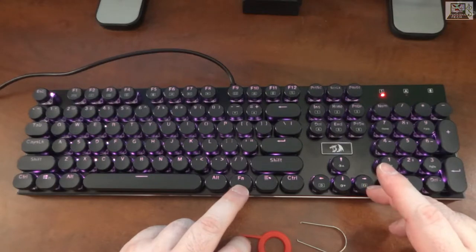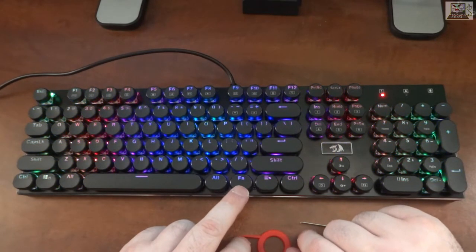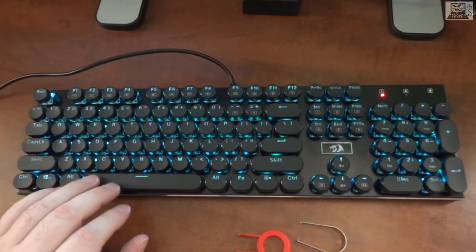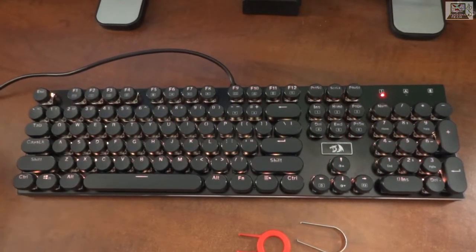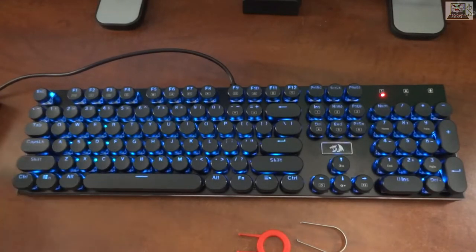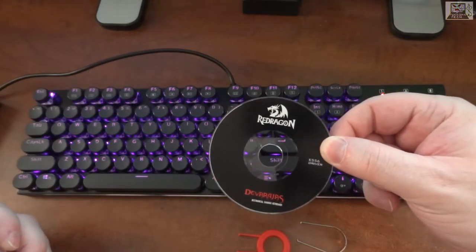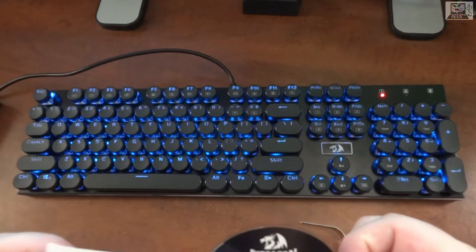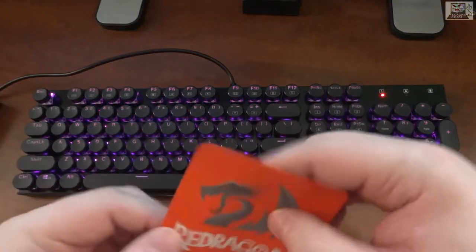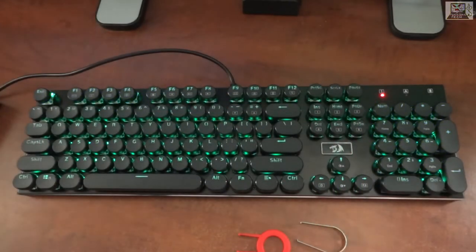There's also a static color and another rainbow wavy effect. That covers the built-in lighting effects — all out of the box, no software needed. Software is available at redragonzone.com if you want it. The keyboard is called the Devarajas — that's a confusing name. There's a sticker on the box for redragonzone.